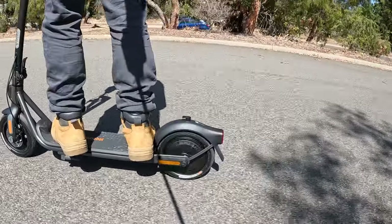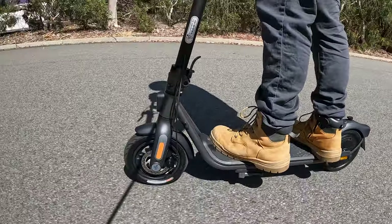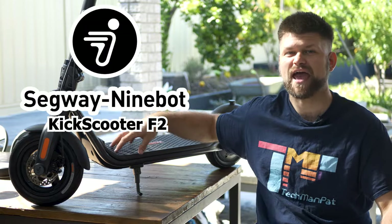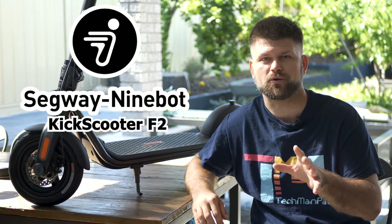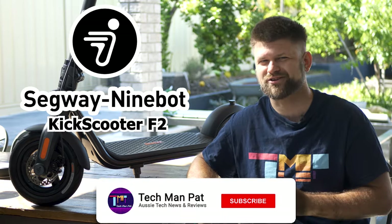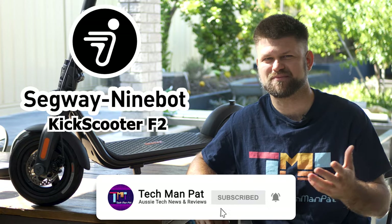Hello friends, Techman Pat here. Today I have an electric scooter, and this time around a bit more budget-friendly than the last few we have reviewed on this channel. So does the price match the performance? Can the scooter exceed its mortal limitations? Big thanks to Segway Ninebot for sending me the KICK Scooter F2 for review — links below where you can find it. But before you consider the purchase, make sure to like and subscribe and watch till the end. Let's get started by rolling the intro.